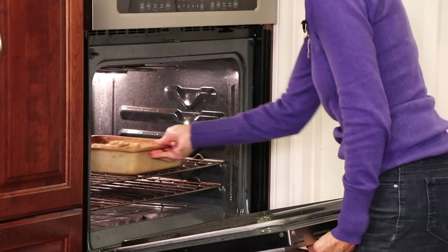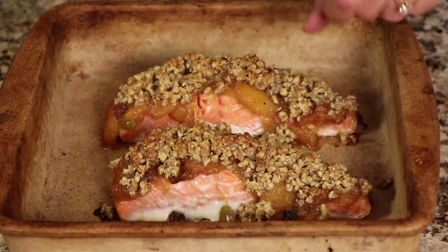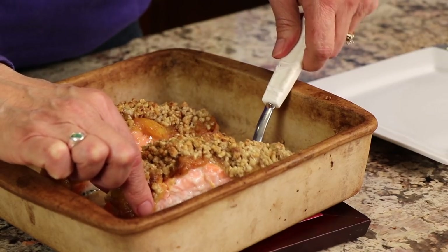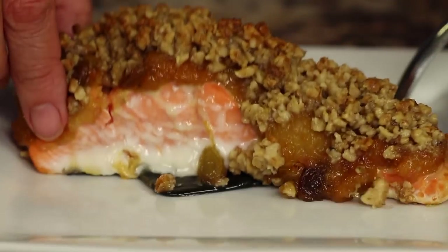Bake in a preheated 400-degree oven for 12 to 15 minutes depending on the thickness of your salmon. I pulled mine out at about 18 minutes because part of the piece was an inch and a quarter thick tapering down to less than a half inch. To check doneness, poke a knife in and take a look — when it looks done, it's done. Get it off the pan and onto a plate.